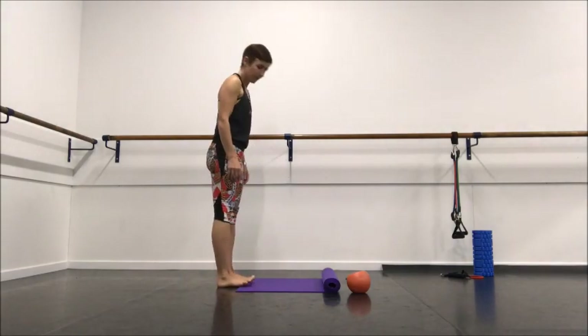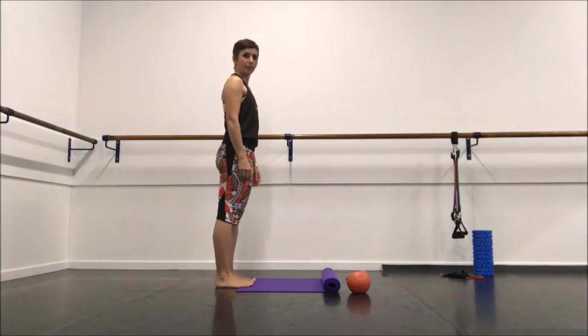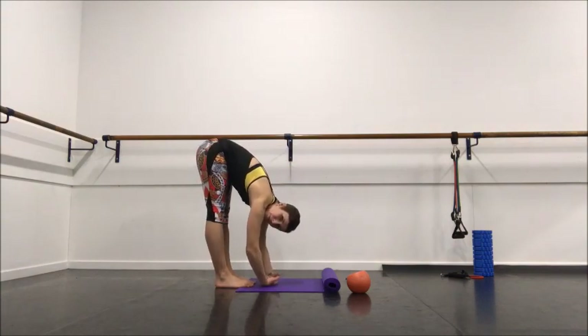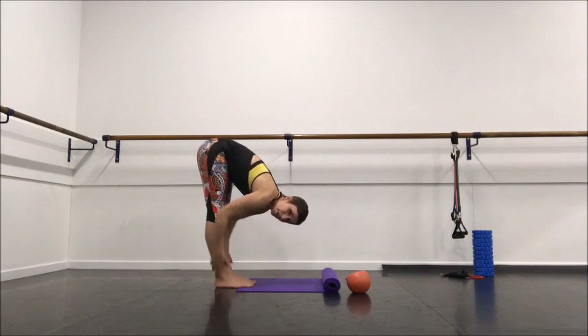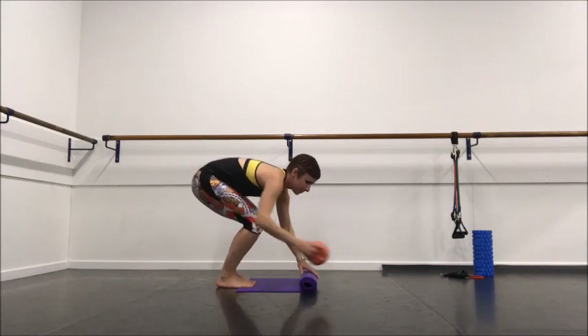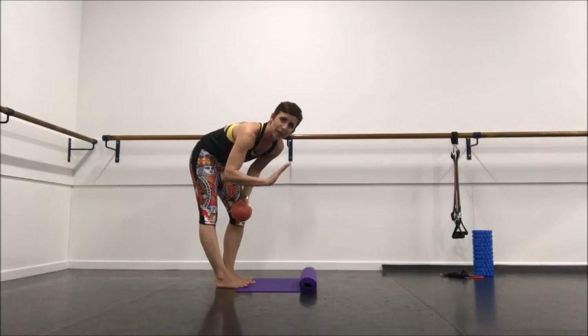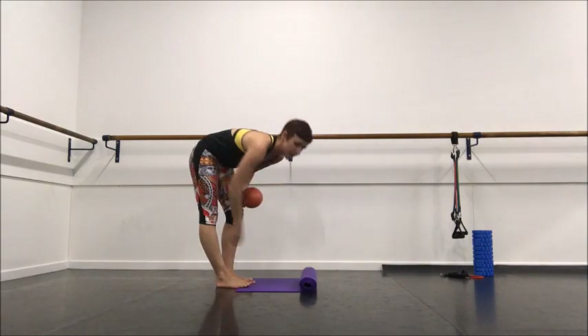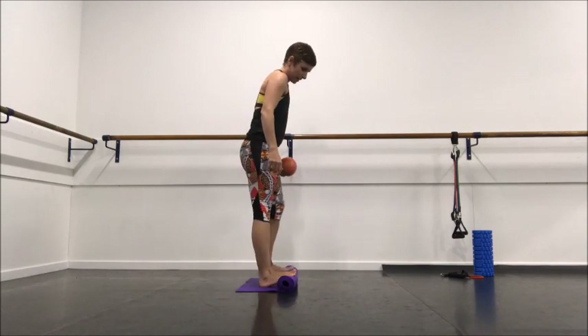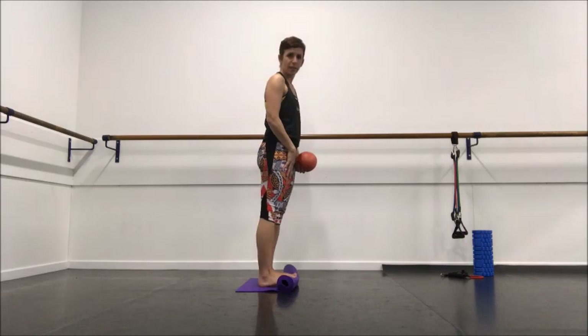We're going to start off with an assessment: standing in parallel, curling down, and just have an assessment of what our forward fold feels like and where we can feel tension in the body. For the kit we need, we need to be able to elevate the front of the feet — I've just rolled up my yoga mat so that I can stand with my toes elevated and my heels down.